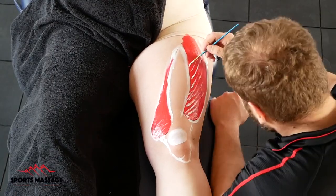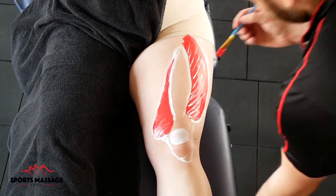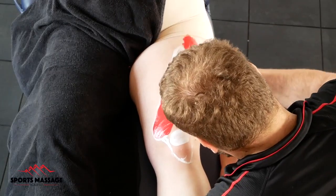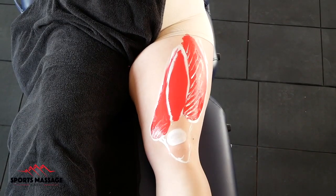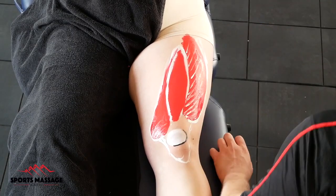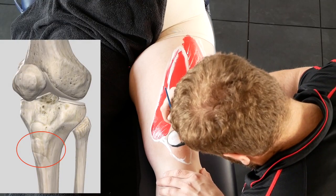One thing you'll notice as I'm painting is that all of the quadriceps insert on the same point. They all insert onto the tibial tuberosity. They share a tendon, and that tendon encases the patella, and then continues on to attach onto the tibial tuberosity, which is a bony bump on the front of your shin.